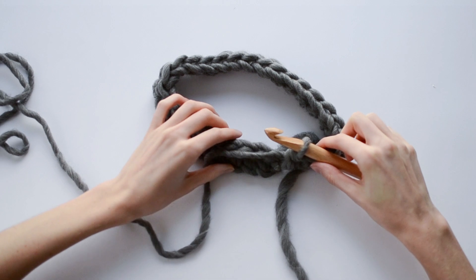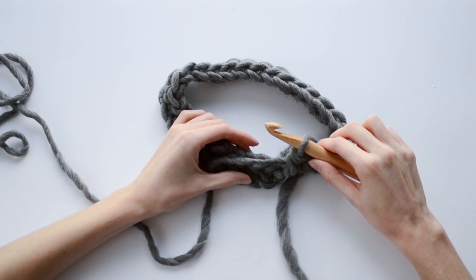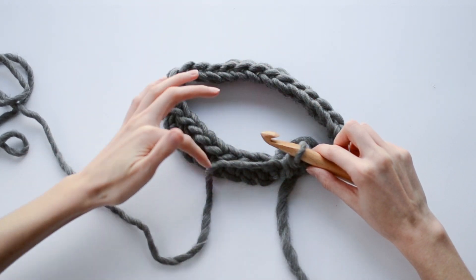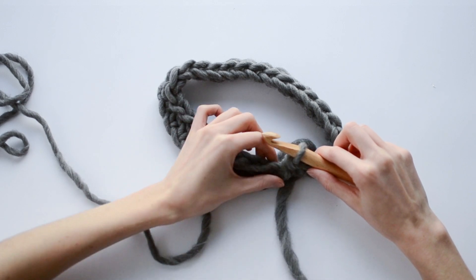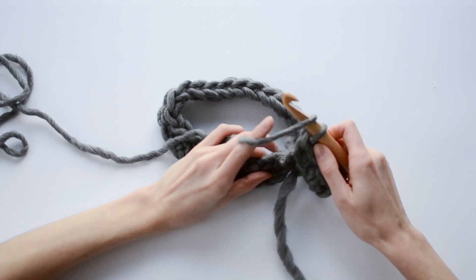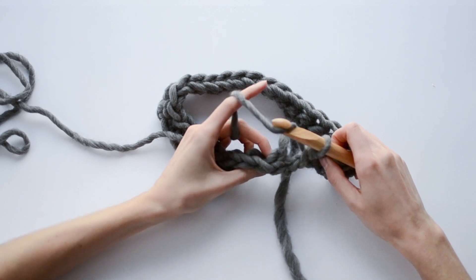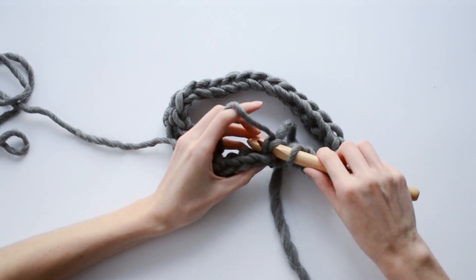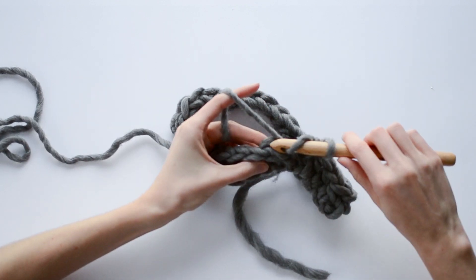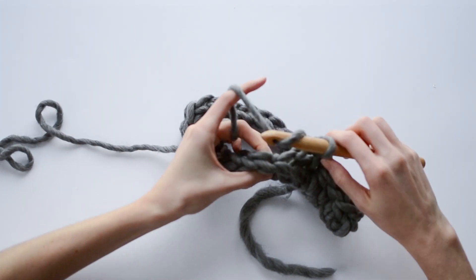We finished our first round and did a half double crochet into each chain. Now that we're back to the beginning we're going to be using the spiral method, which means we're simply going to keep working in the round without any fancy join as we move to the next round. We're going to keep doing our half double crochets, but this time we're going to be working into the third loop — that's what starts to create the ribbing. Once I get a few stitches done I'll show you what that looks like.